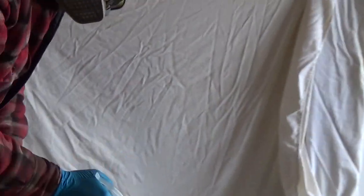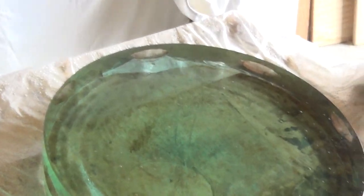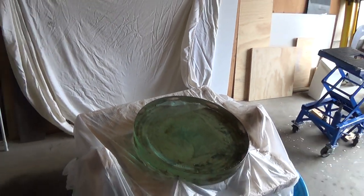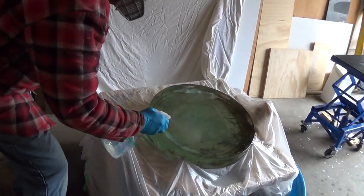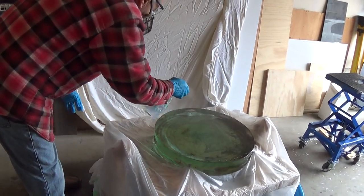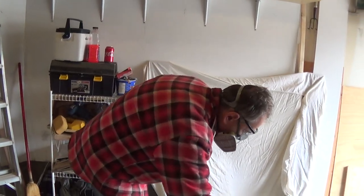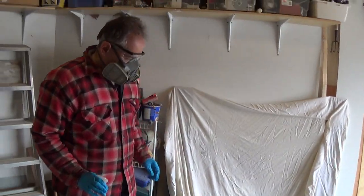I didn't know how to zoom out. Let me see where you are. I'm going to apply a good even coating. There's Peter with his Darth Vader mask.